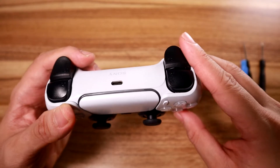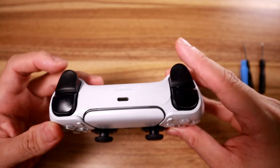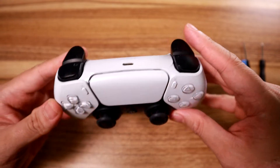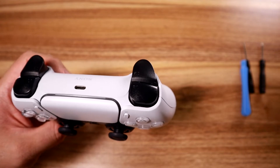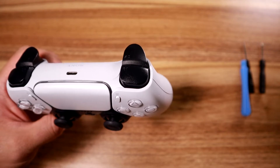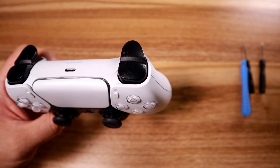I noticed that the L2 had way more resistance than my really flimsy-feeling R2, which wasn't always the case. So this is most likely a case of a spring breaking inside the controller, and it's a common issue with DualSense controllers. Today we're going to attempt to open this and fix it.